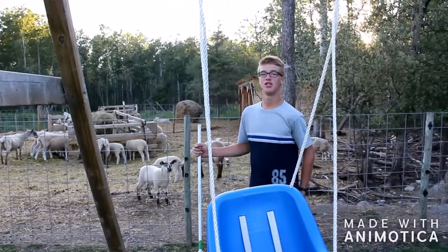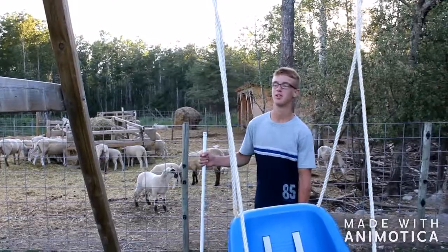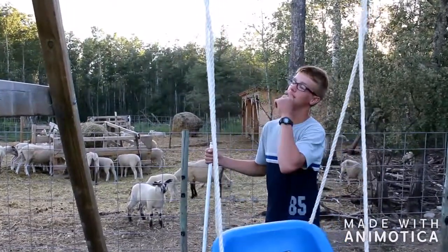Hey guys, welcome back. Today in this video we are going to do something extremely risky. We are going to shoot a bee's nest.